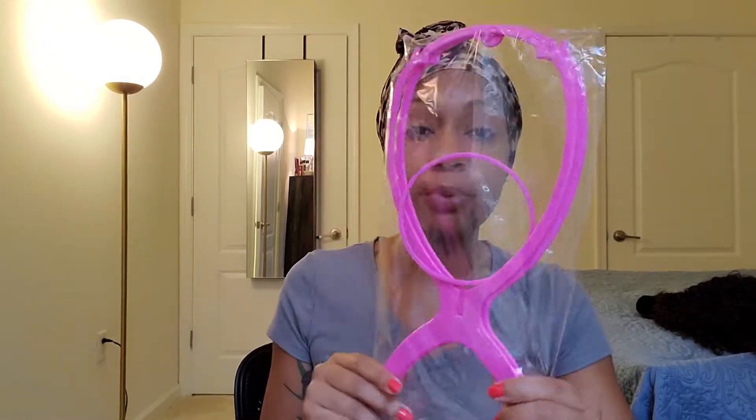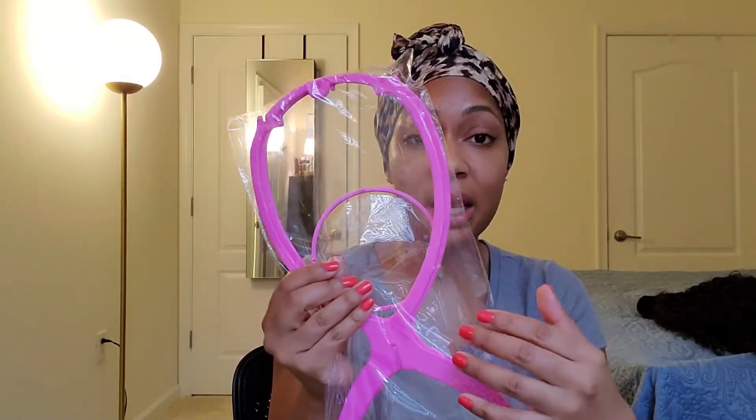The kit came with a wig stand so you can set it up and place your wigs on it if you don't have a mannequin head. The wig came in this packaging — how bougie is this, I love it! And then this cute little pack right here: we got some clips, which I'm learning always come in handy, a little comb, and some bobby pins.